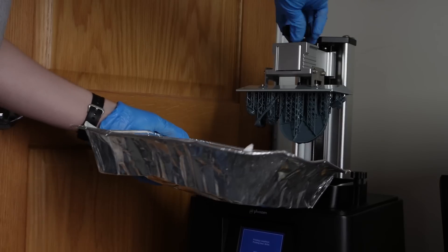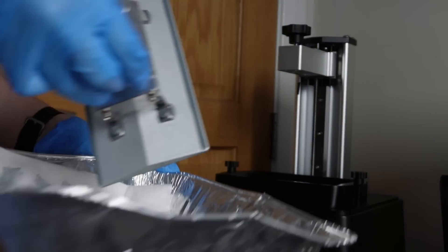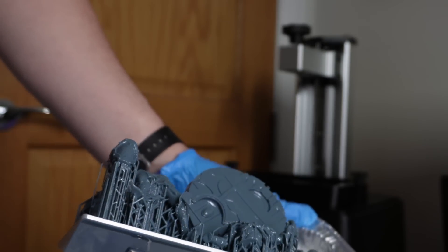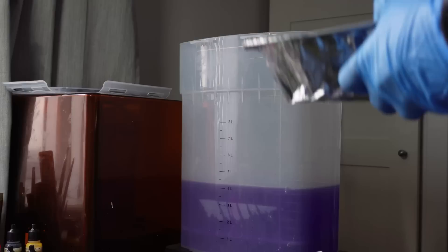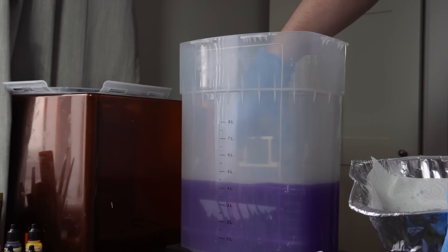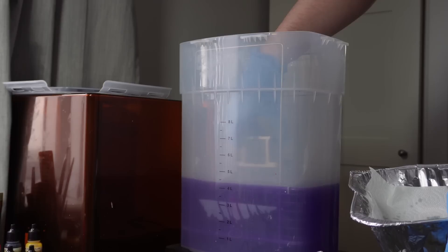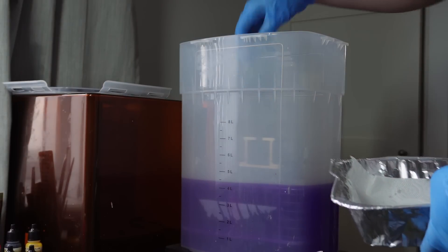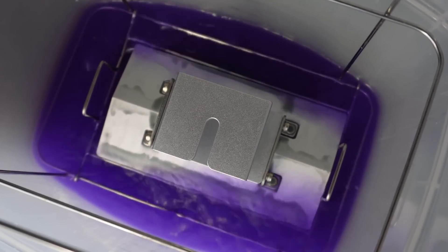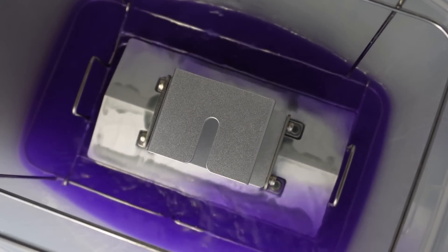In my previous video, I got a couple of comments asking why I didn't put the plate into the wash station to make clean up less messy. And I have to admit, as embarrassing as it is, I forgot that there was a metal adapter that came with the wash station, meaning you can put the 7 inch plate of the Mini 8KS directly in. Luckily for this video I found it out and it works a charm. So much cleaner and, as a side bonus, it cleans the build plate as well. Wins all around.